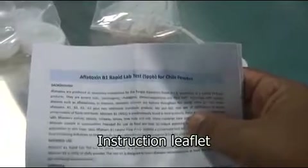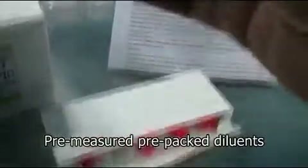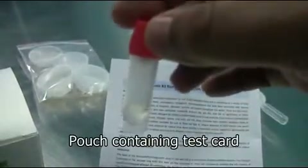The package also has an instruction leaflet which describes the test procedure in detail. The instructions may vary slightly based on the sample to be tested, so you have to always follow the leaflet that comes with the test. A diluent is supplied along with the kit to dissolve the extract. With a lab use kit this is supplied in a single bottle, and with a field use kit it is pre-measured and packed in individual single-use vials.